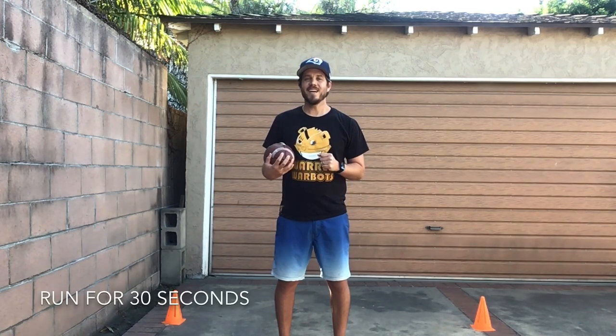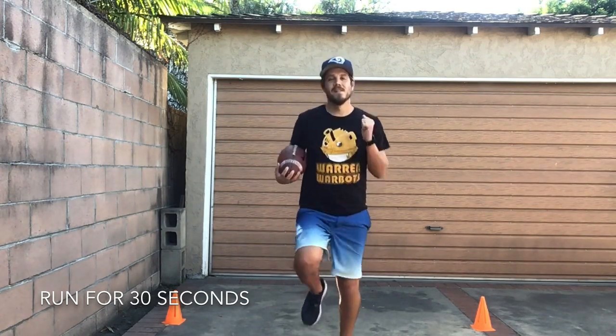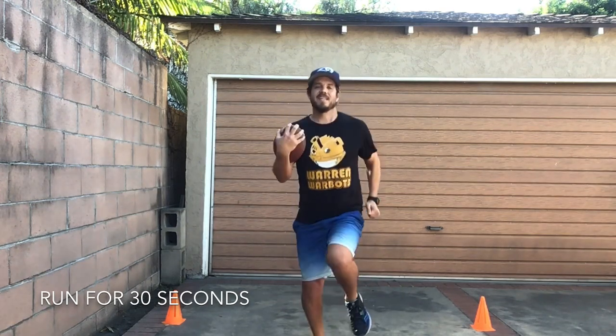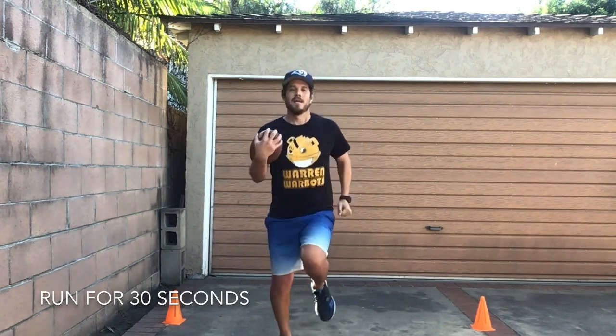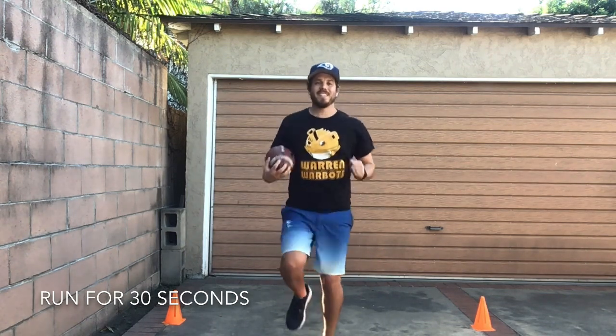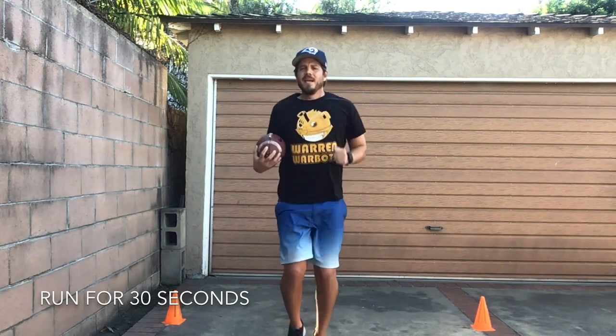Okay friends, let's get started. First we are gonna run for 30 seconds — you can run in place or run around the room you're in. Are you guys ready, set, go! Hold on to that football, don't drop it friends! Keep it up, you guys are doing fantastic! Great job friends.